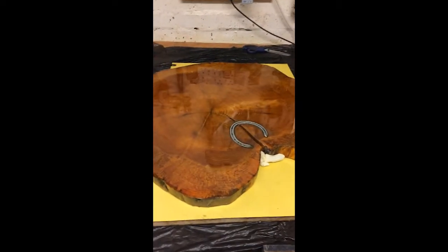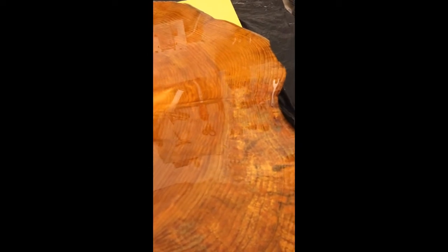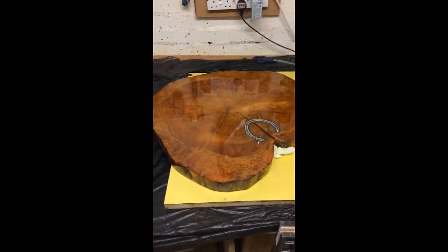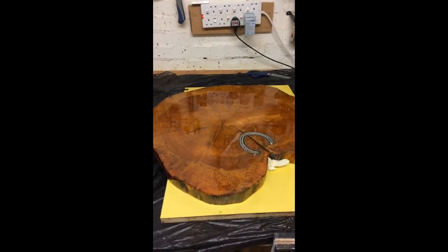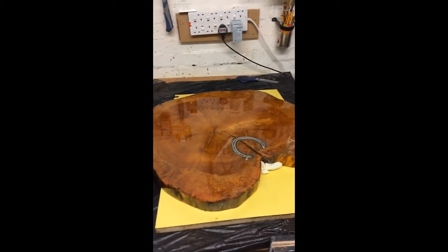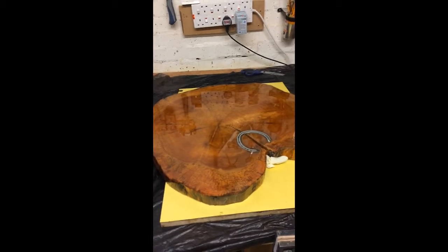Before we go, I did the sealing coat yesterday and if I zoom the camera in you may just be able to see there are some fish eyes — just little marks in the surface. This is caused because I used boiled linseed oil on the other side to help prevent the rounds from cracking as they dry. The boiled linseed oil has gone right through the wood and is causing the Glass Cast to slide off the areas where it's pooled. So today I've just put a tiny bit of finishing oil onto those fish eyes so that, fingers crossed, they'll disappear when I do the flood coat.